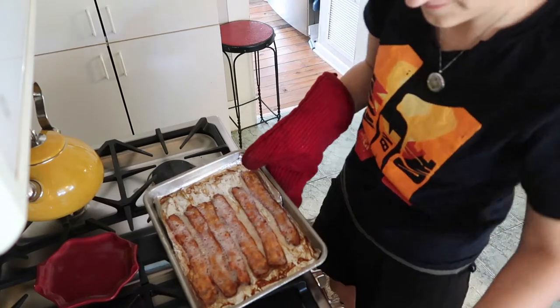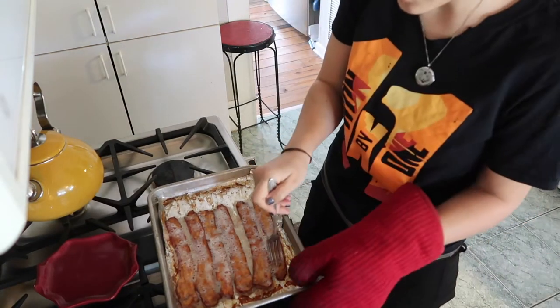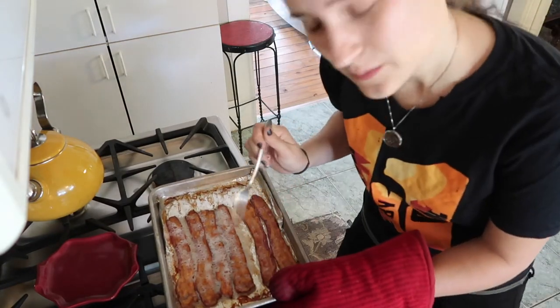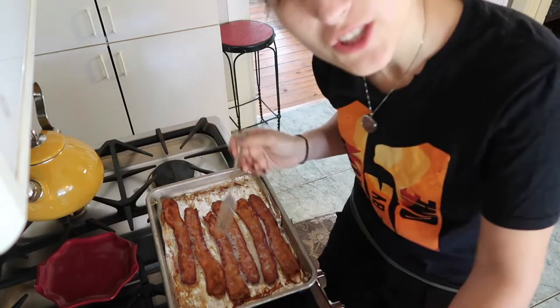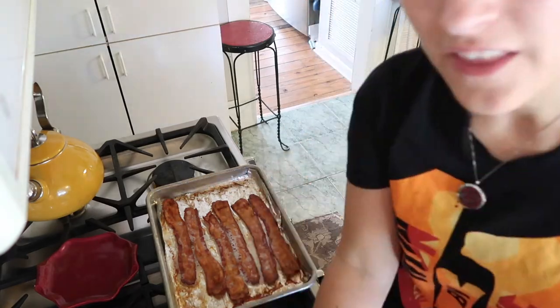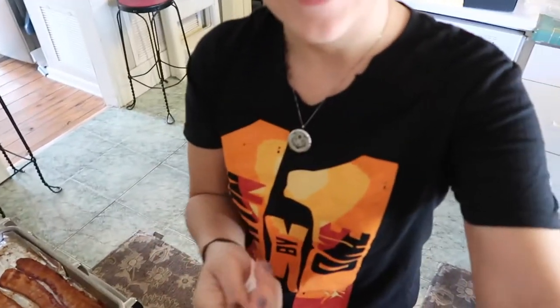Make sure to turn off your muffin, guys. It's pretty bubbly right now. I like really crispy bacon. What I ended up doing was after I flipped it, I cooked it on one side for 10 minutes and then I cooked it on the other side.